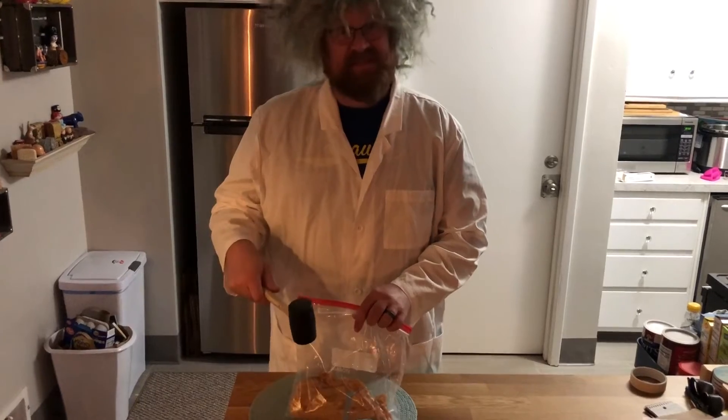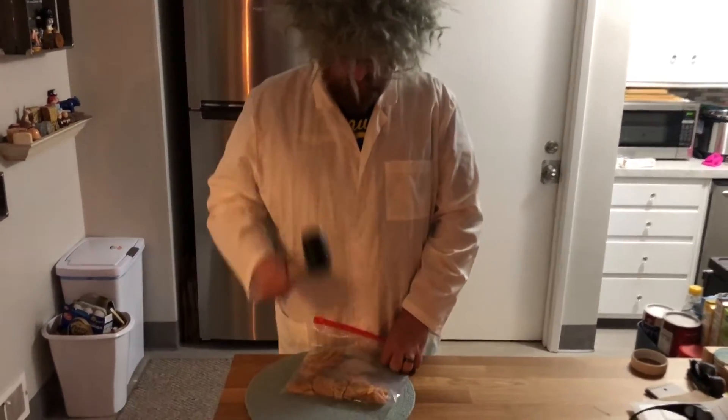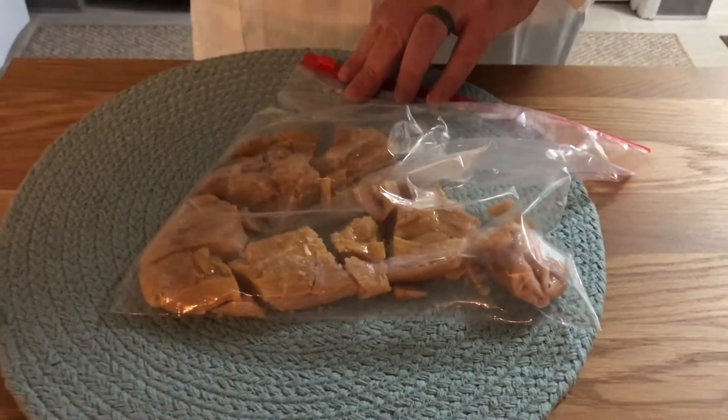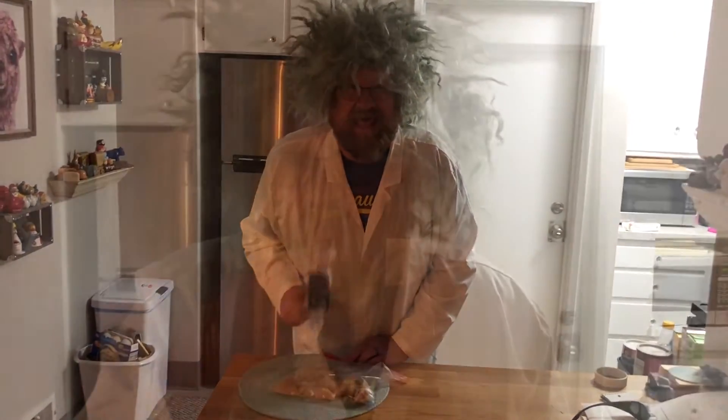Now I've put the candy in a baggie and all I have to do is smash it into little pieces. Now that's a candy with pop!